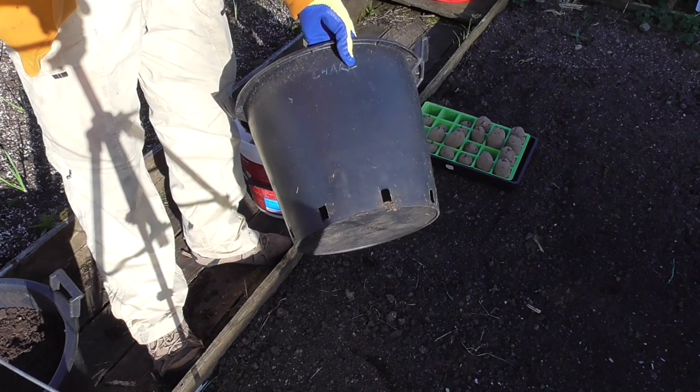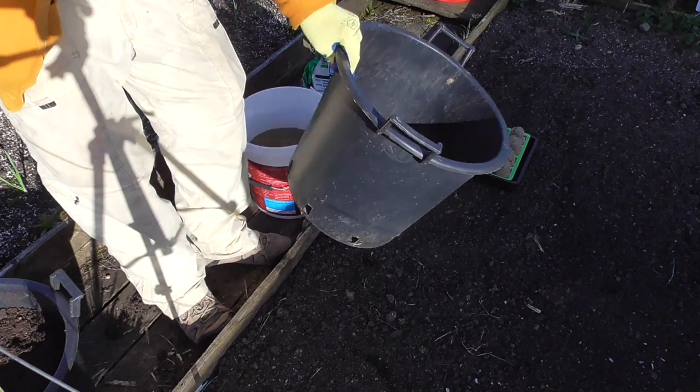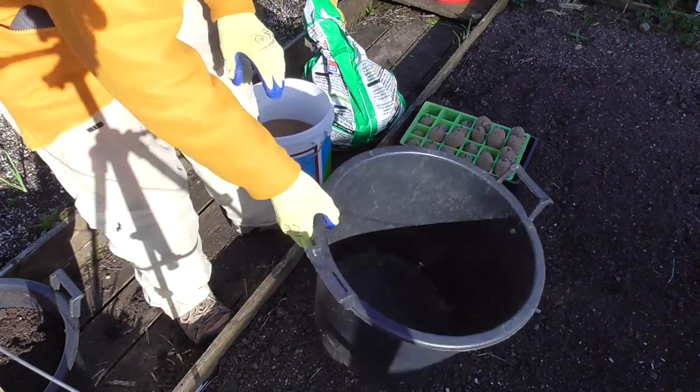I tried some 60-litre pots last year and just put twice as many seed potatoes in, but I've always found that 30 litres seems to be about the best for me.